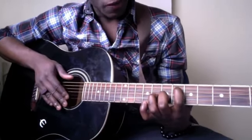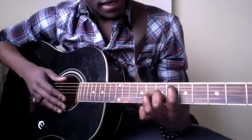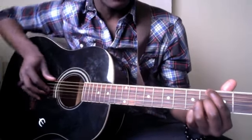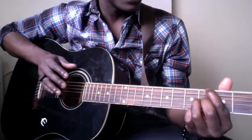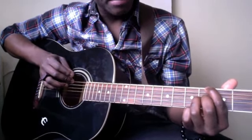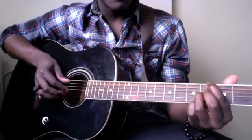For the second part of the song, you're gonna do something really simple, which is slide all of your fingers into the fourth fret. But at the same time, you want to take your index finger and move it one string up so that it's on the low E string. So now, basically, what you should have is your index finger on the low E string in the fourth fret, your middle finger still on that B string in the fourth fret, and your ring finger still on that G string — all in the fourth fret.